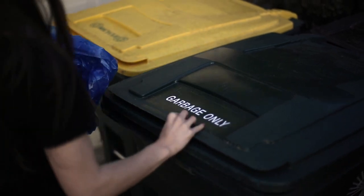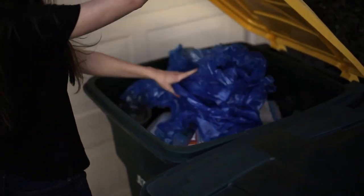When you're finished with the Better Cover, don't throw it away. The material is made to be recycled.